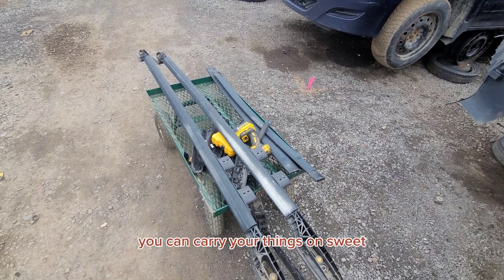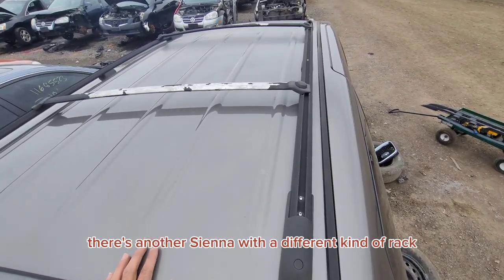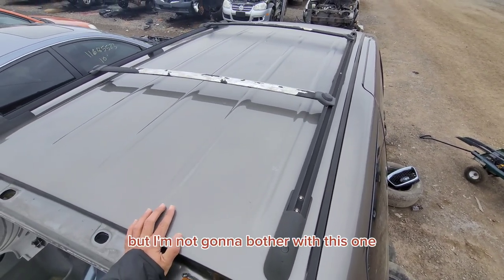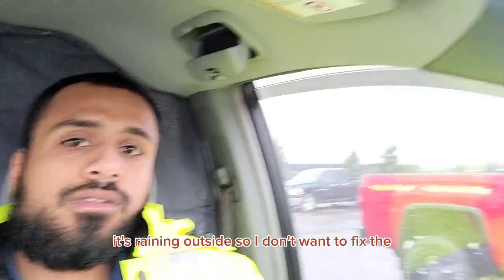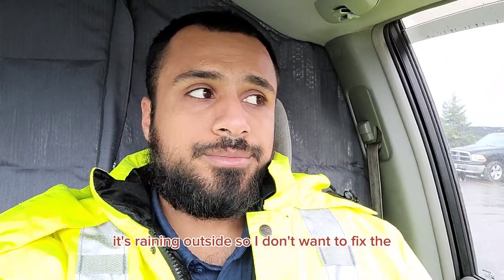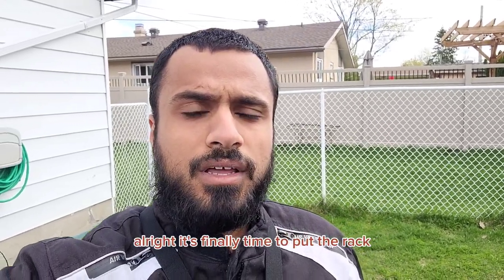They give you this nice trolley you can carry your things on — sweet. There is another Sienna with a different kind of rack, but I am not going to bother with this one. Got all the parts, it's time to go home. It's raining outside so I don't want to fix the rack today. Alright, it's finally time to put the rack on the roof. Let's go.